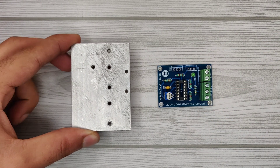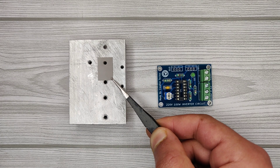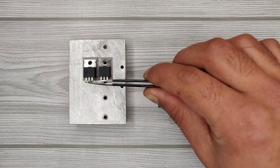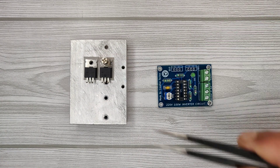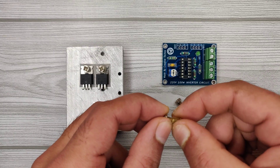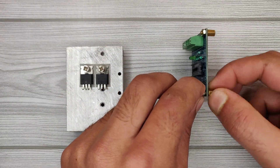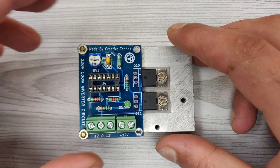Take any medium-sized aluminum heatsink and use silicon pads to insulate the MOSFETs on the heatsink. Place the IRFZ44N MOSFETs on the pads and use plastic washers for the screws. Also use PCB spacers to allow some space between the heatsink and the PCB. Now mount and solder the PCB with the MOSFETs.